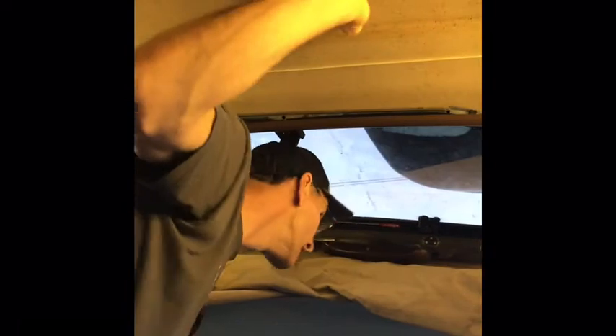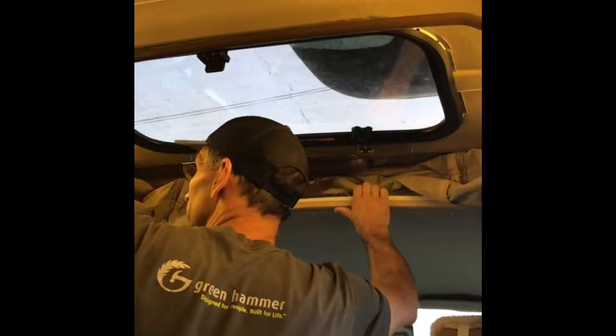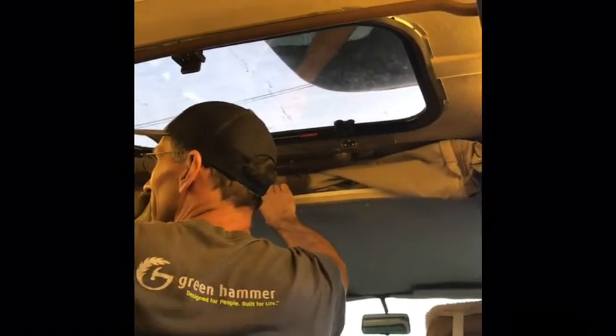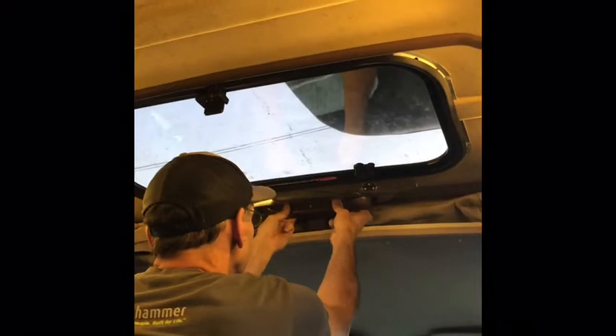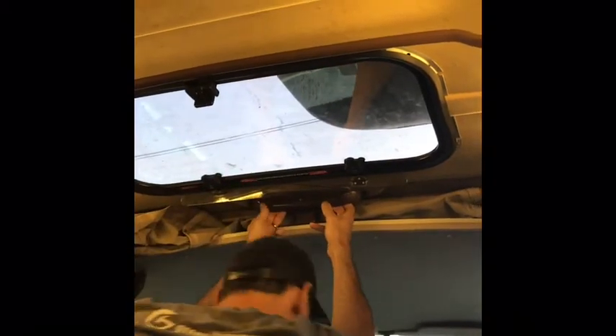To lower the pop top, pull the brace towards yourself — the shocks will keep it from coming down suddenly. Gently let it down, making sure the fabric isn't getting pinched in the latch or under the side supports. Pull it forward into the front corners, pull any excess folds up so they're not hanging outside, then pull it down so it pops back into place.